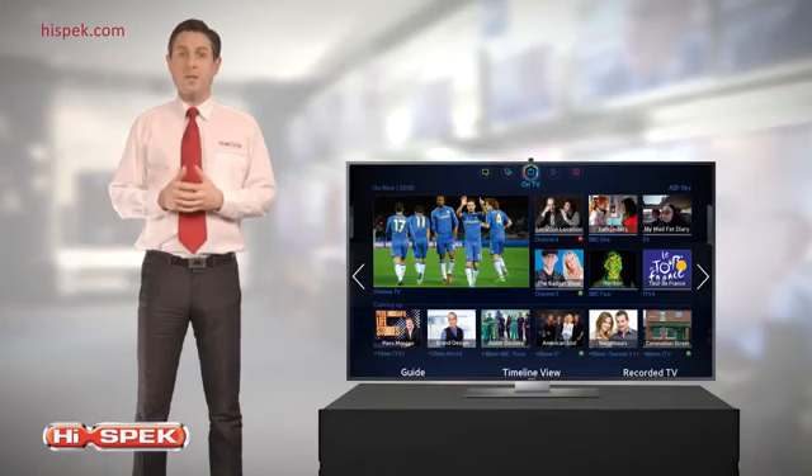Future-proof your Samsung with the Evolution Kit, keeping your TV up to date with the latest advancements in technology.